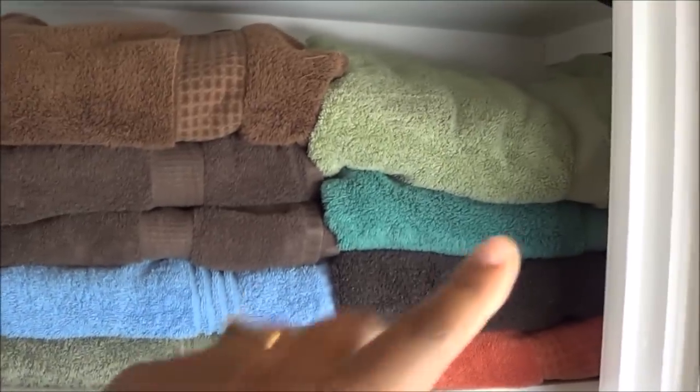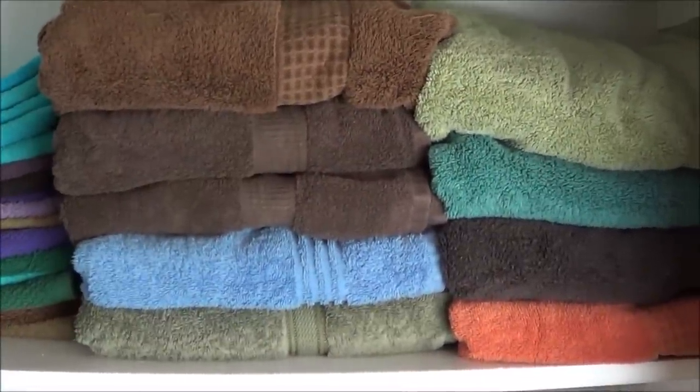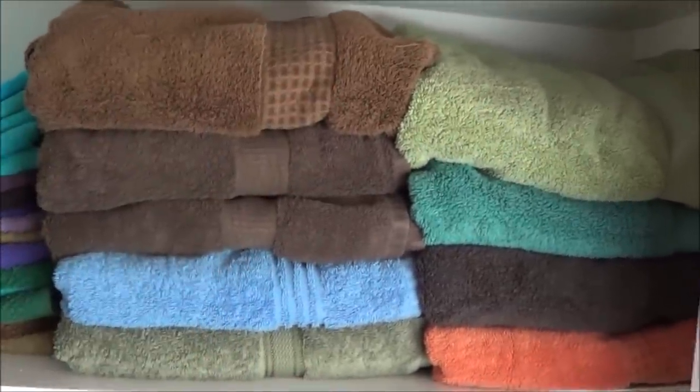So this is what it looks like so far. On this one shelf I may be able to get maybe four to six more tiles and quite a few wash rags. This is what I'm working with — this is the folded method, and I'll be showing you how to do it right after.